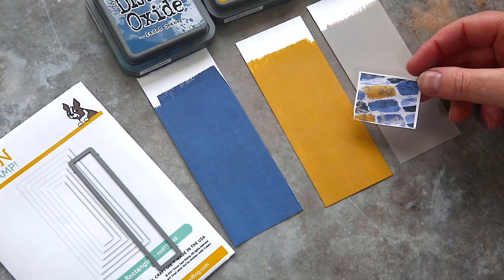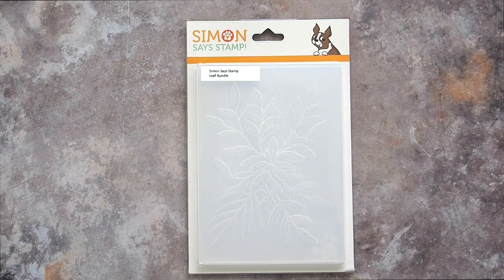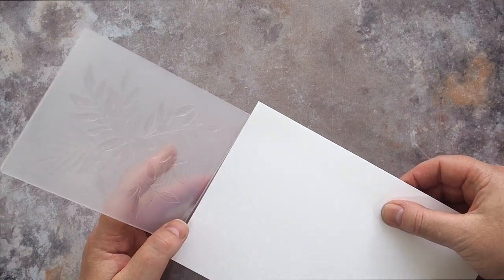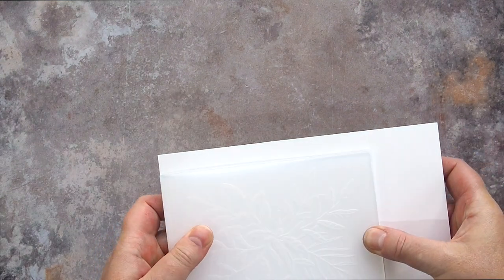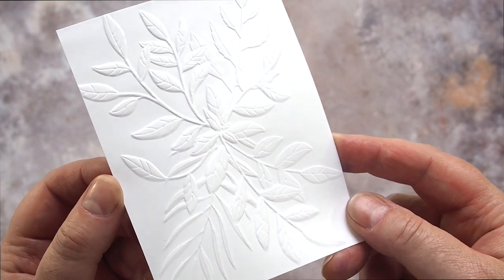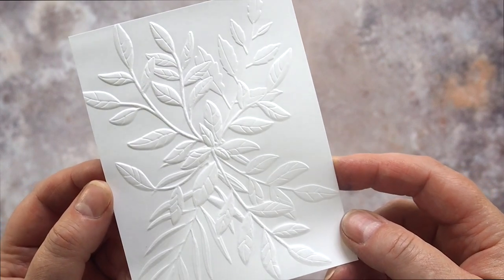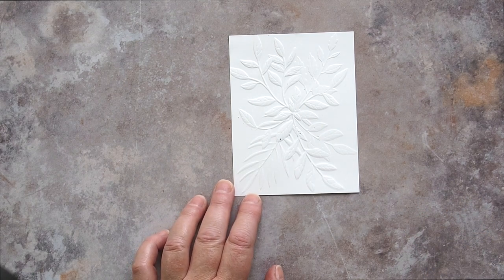While those pieces of card dried I worked on the background. I was undecided on whether to use background texture or instead keep to a clean and simple white base. In the end the texture won for me as it added just a touch of interest to what would otherwise be perhaps too plain a design. I used the Leaf Bundle embossing folder from Simon Says Stamp and ran a piece of Neenah Solar White card through my die cutting machine. I did add a shim to get the depth of etching in the design, and I very lightly spritzed the paper too to help with the embossing. The result is a beautiful deeply etched leaf design.